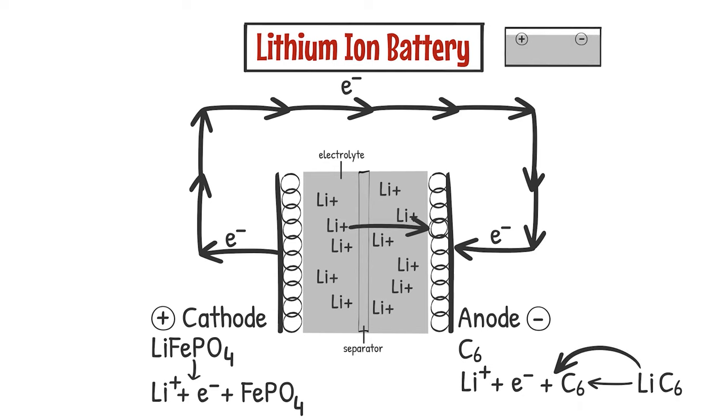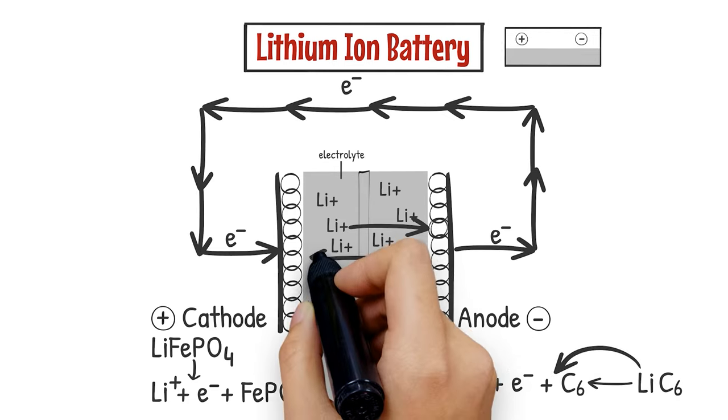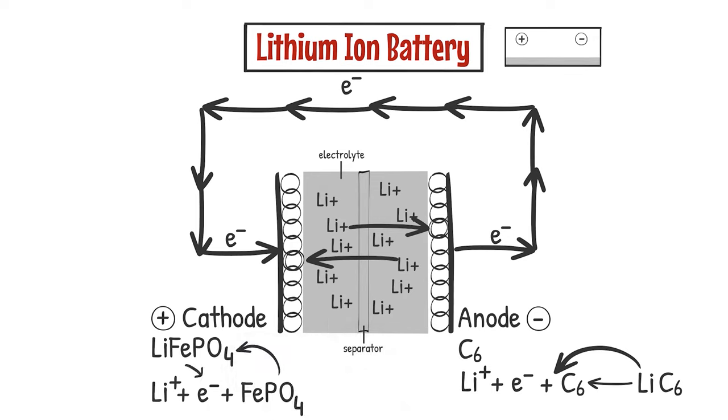As the battery discharges, the reverse reaction happens. At that point, the battery is discharged.